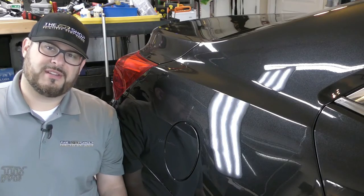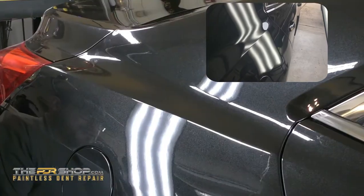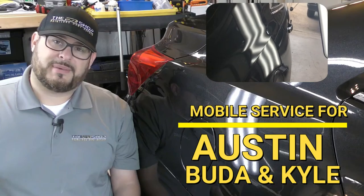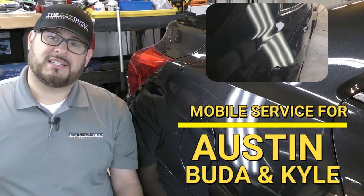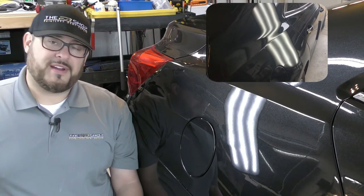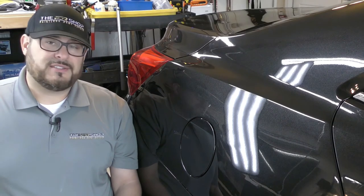Thanks for watching the repair on this 2015 Chevy Malibu. It came out great using the paintless dent repair method. I'm Charlie Molina with the PDR Shop and we service Austin, Buda, and Kyle with mobile paintless dent repair. If you found this video helpful, leave us a comment and let us know. Thanks for watching!